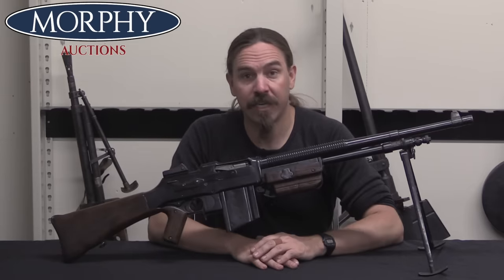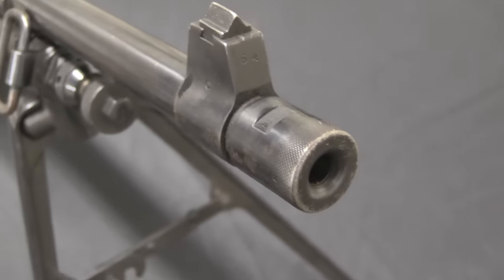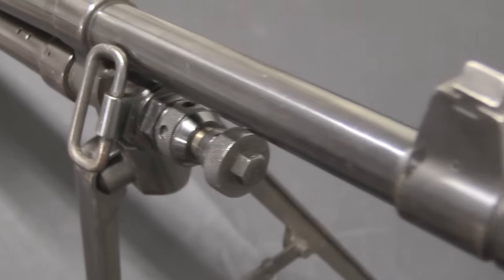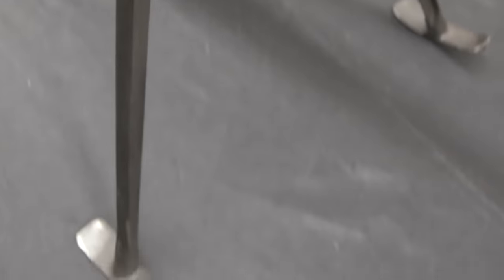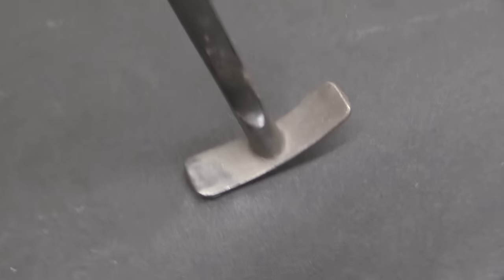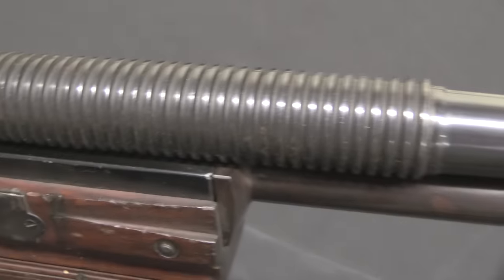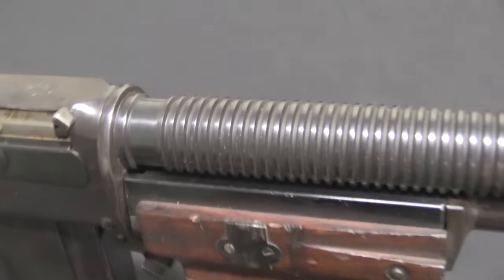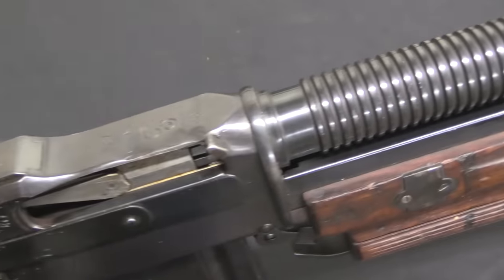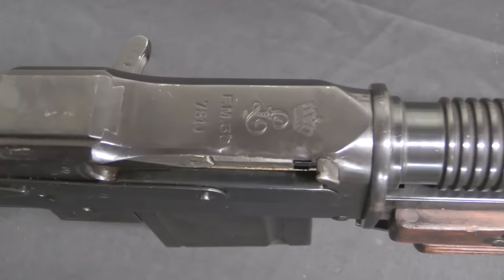The BAR of course begins in the United States, designed by John Browning and intended for the US military in World War One. Colt is one of the first companies to make it because of Colt's long-standing relationship with Browning. A couple other companies were brought on board to increase manufacturing capacity. But FN in Belgium also has a long-standing relationship with John Browning — they started producing his first semi-auto pistols. And once we get into the interwar period, when FN has gotten back on their feet after German occupation of Belgium, they're very interested in continuing to promote and manufacture other Browning designs, including the BAR.